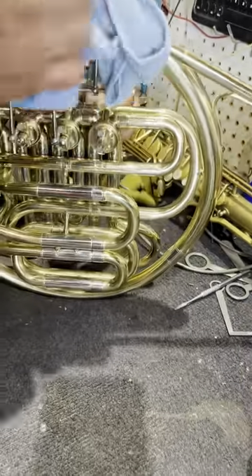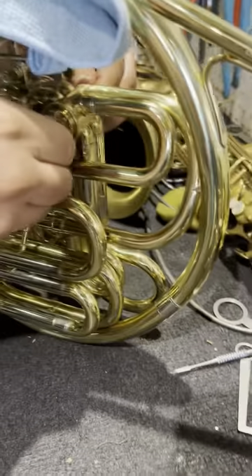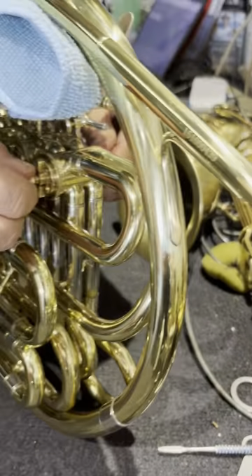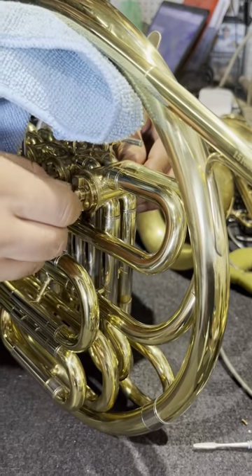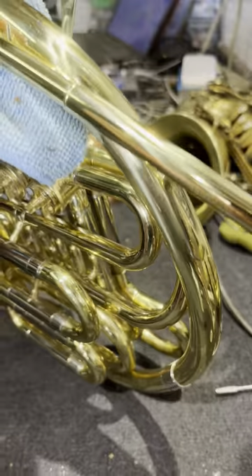So now put it in there. Rotate it a little bit. Make sure I spread it out — spread it out all nice and even. I'll put it back down.